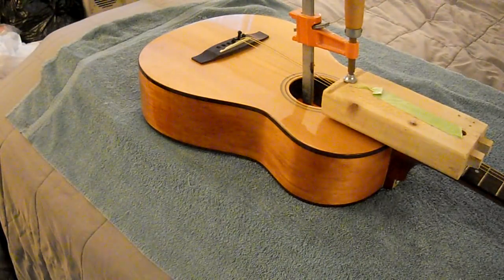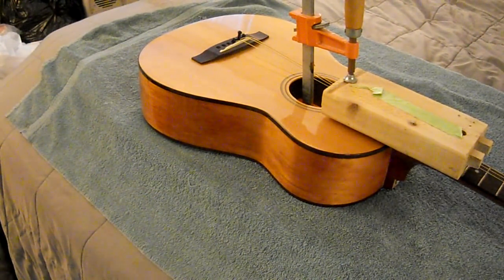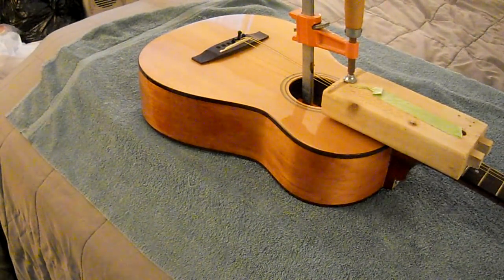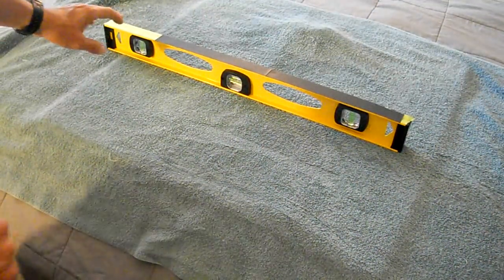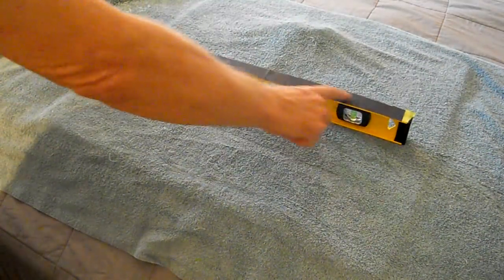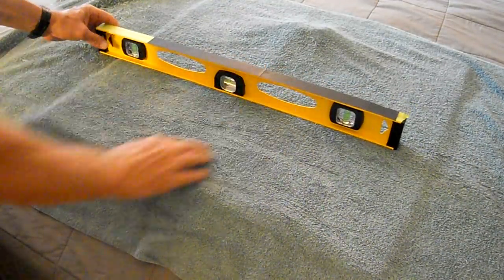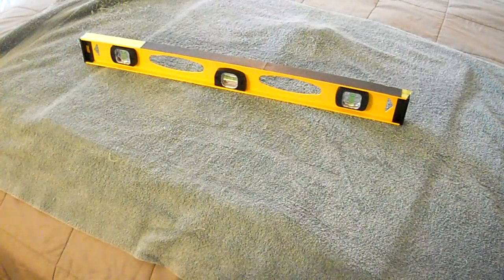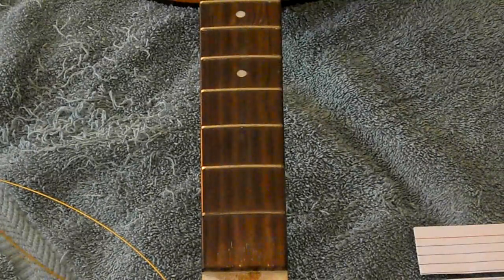I decided to glue that part of the neck down to the body — it's going to create a little bit of a ramp, and that's fine. This is a level and I put masking tape on it, then super-glued a strip of 400-grit sandpaper to the masking tape. In theory that masking tape is going to come off again. Now I'm going to do a fret level — the frets are very unlevel on this guitar.